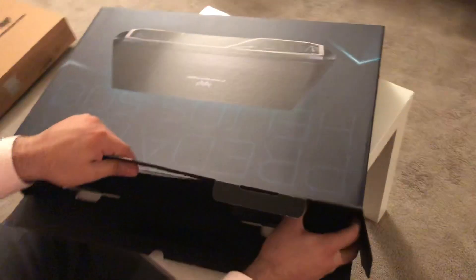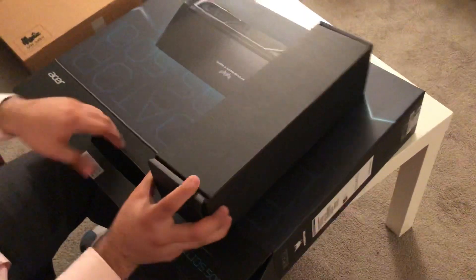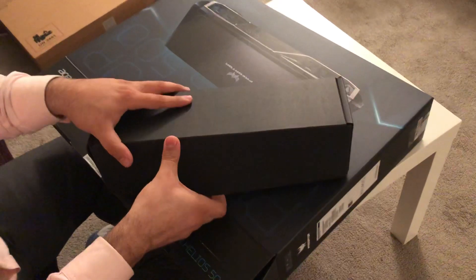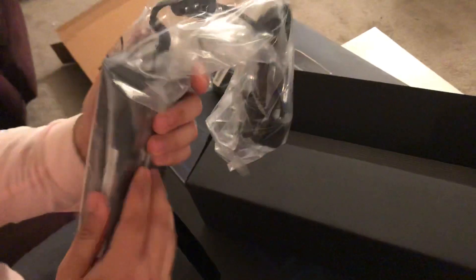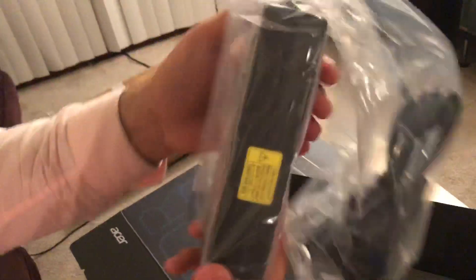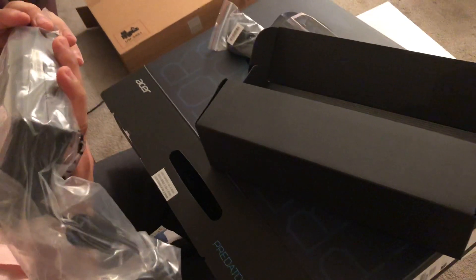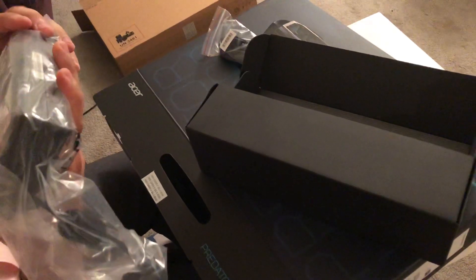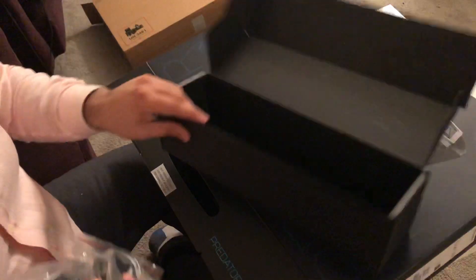Let's see what's in the accessory box first. It's just the charger, which I knew would be pretty big. So that's just the power cord — nothing special to see here. Holy crap, it is big! But hey, it's going to be a beast of a laptop so I don't care. It's about 230 watts, so this laptop is going to need a lot of power to run.